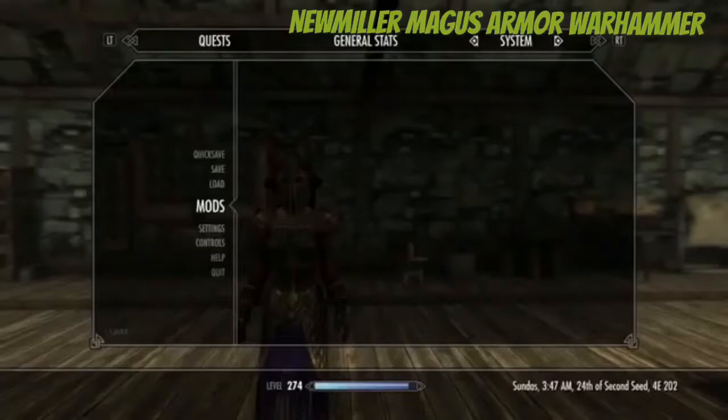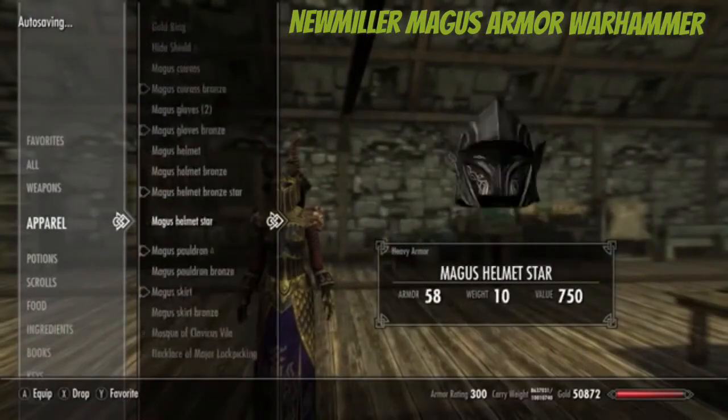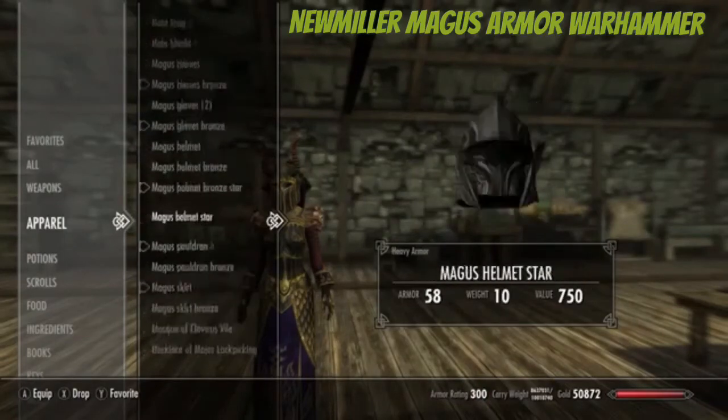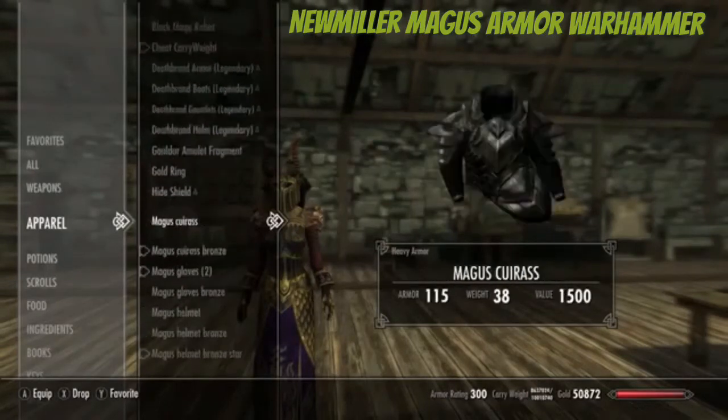I like these nice little ports because I like Warhammer mods, so that's pretty cool. This is a nice armor here. We've got a different color of skirts — we got regular and then bronze. Let's get the regular on first.